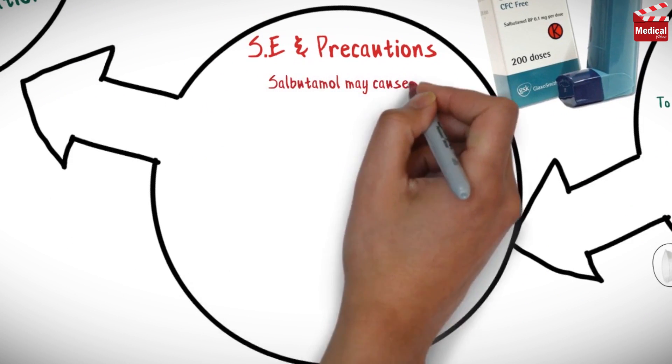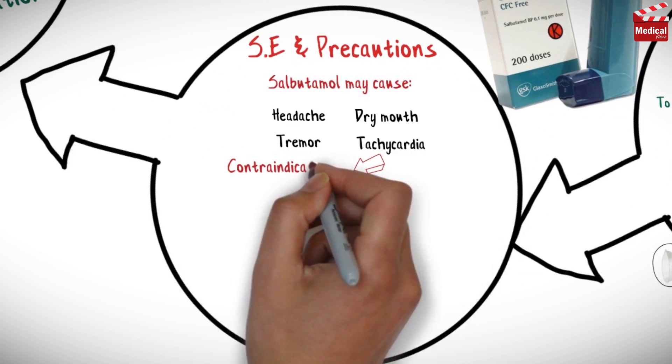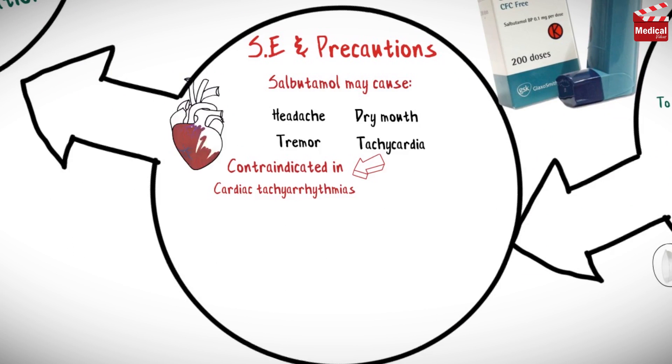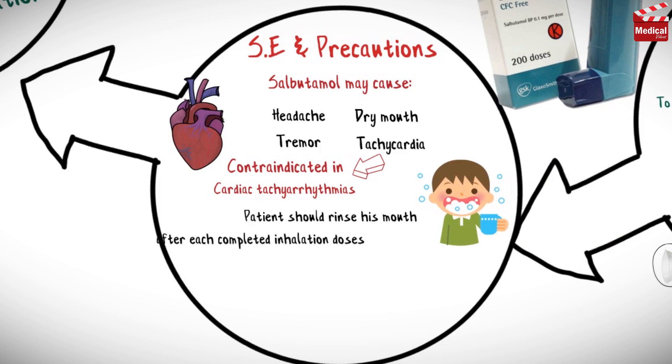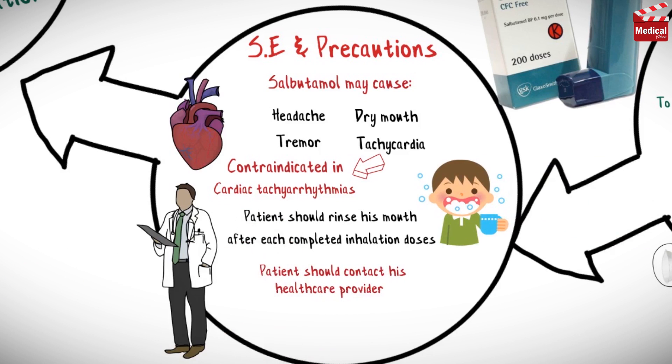Salbutamol may cause headache, dry mouth, tremor, and tachycardia. So it is contraindicated in cardiac tachyarrhythmias. The patient should rinse their mouth after each completed inhalation dose. The patient should contact their healthcare provider if symptoms are not relieved by the normal dose.